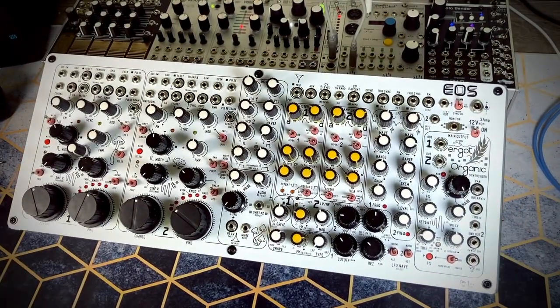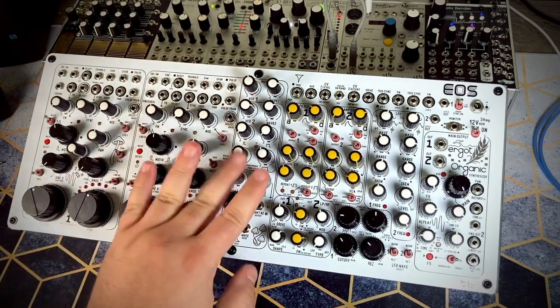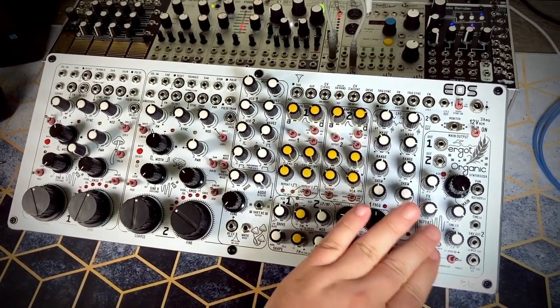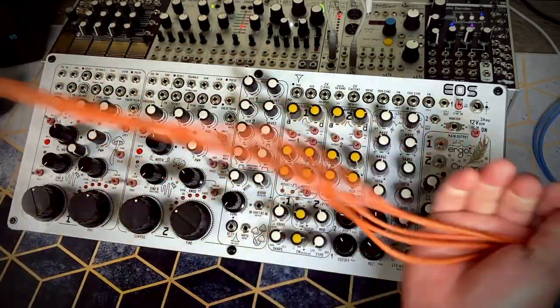This is a semi-modular synthesizer with two oscillators, mixer section, subharmonic generator, noise section, two envelope generators, blade style filter, two LFOs, and stereo delay. The synthesizer comes with five cables that are decently long.